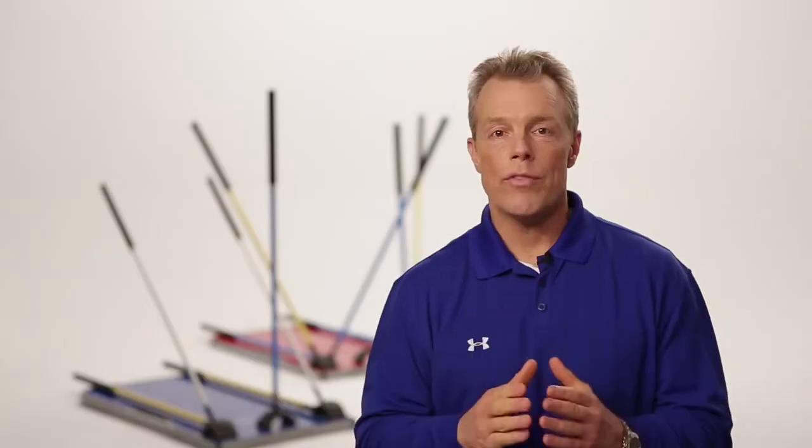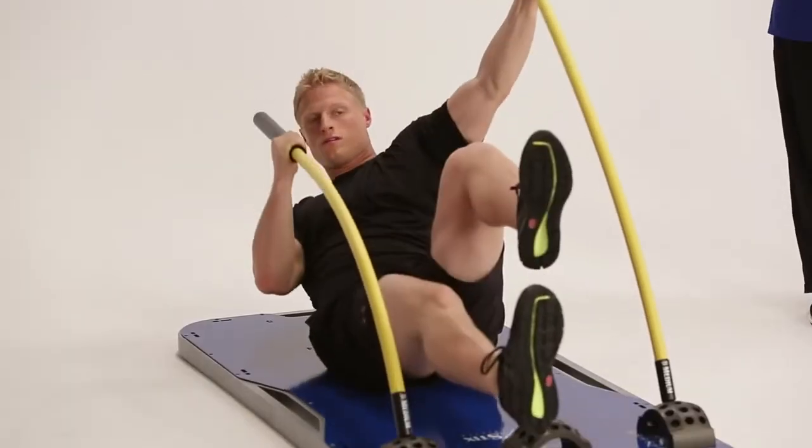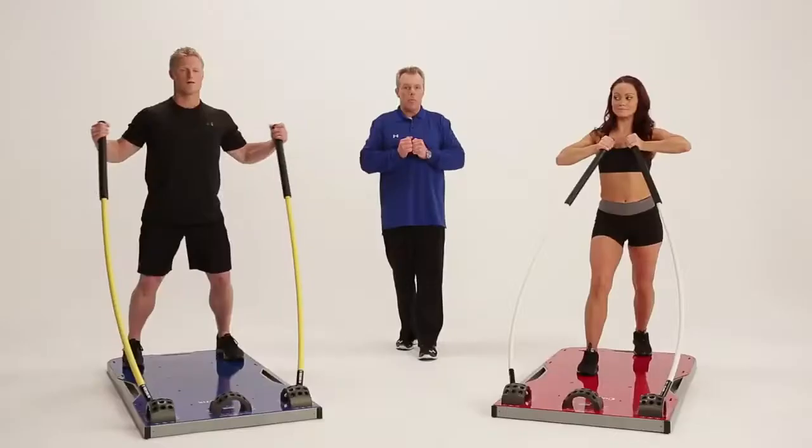This revolutionary and innovative fitness product was brought to me by NHL strength and conditioning coach Mike Kadar and engineer Craig Cook, the founders and developers of CoreStix. CoreStix is a perfect product for anybody who wants to look and feel better, all the way up to young athletes and even pro athletes. It's a terrific product to work not just your pushing muscles, but also your pulling muscles, which you don't get in a lot of fitness products currently on the market.